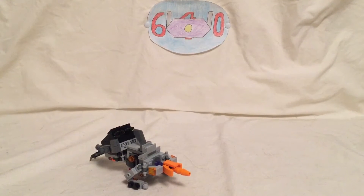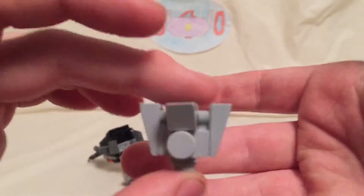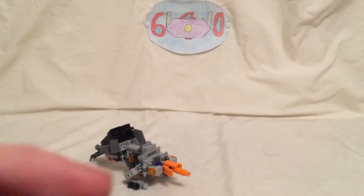So I had to build him in gray. He does come with a little headmaster in head mode. I'm not going to bother transforming him just because when you transform it, these pieces fall off constantly.